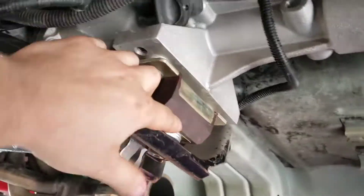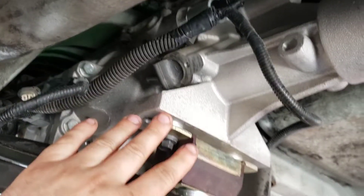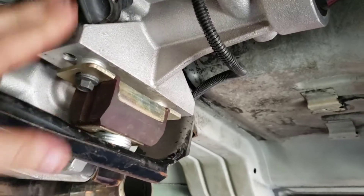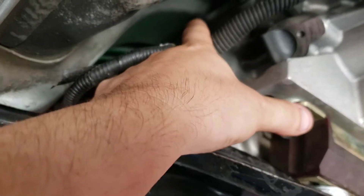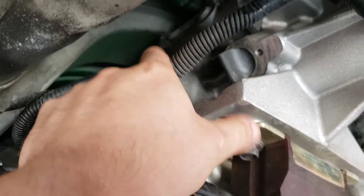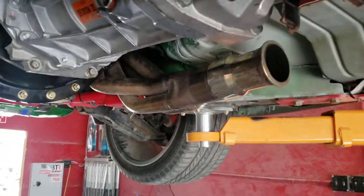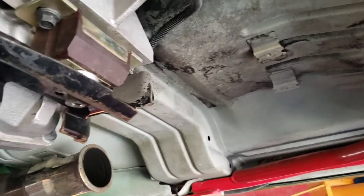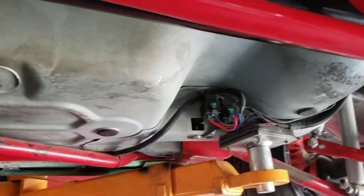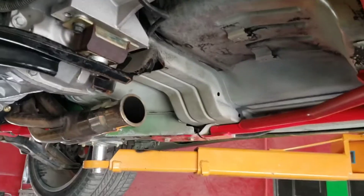I do have it shimmed already, and to be honest I do need to shim the transmission tail housing even further up higher into the tunnel, but the tunnel is already pushing its limits. Anyway, the new chassis I'm fixing to put together — I'll do all that there. This car is just kind of a semi-mockup for all this stuff.